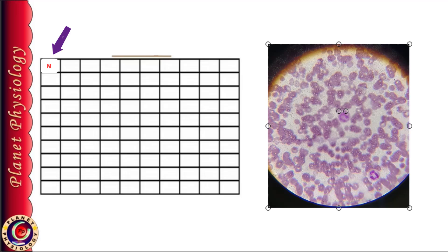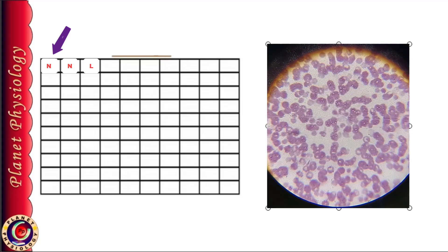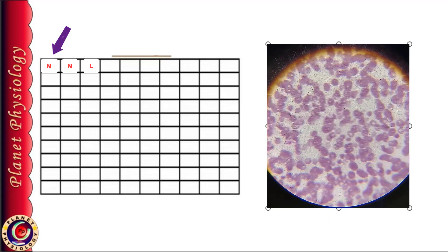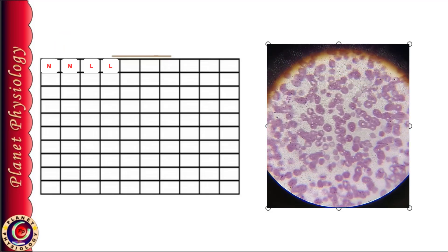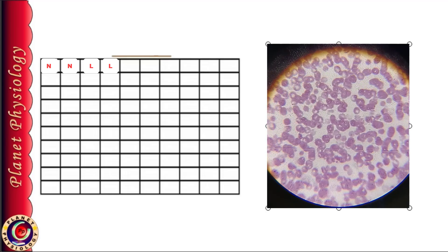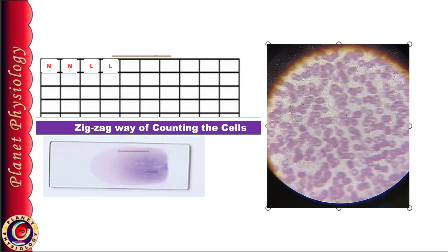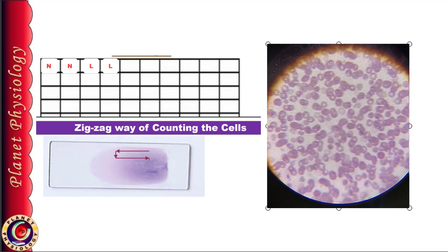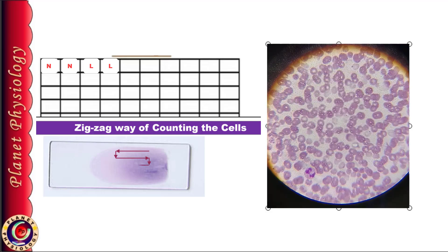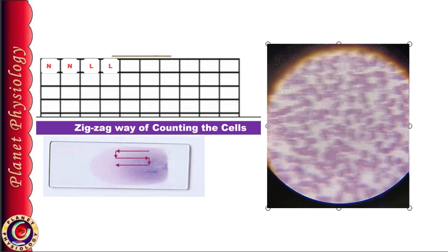If there are more than one WBC in the field, identify each of them and note them all in the observation table, mentioning each cell in a separate box. Continue to move in the same direction till you come across new cells — identify them and note them. As you move slowly towards the tail end, at one point RBCs start separating, indicating you are entering the tail end. Do not move further in the same direction; instead move the slide downwards by one field and then towards the head end while counting the cells. When you reach the head end where RBCs start overlapping, again move one step down and then towards the tail end. This is called the zigzag way of counting, which avoids counting the same WBCs again. Continue this procedure till you count 100 WBCs.